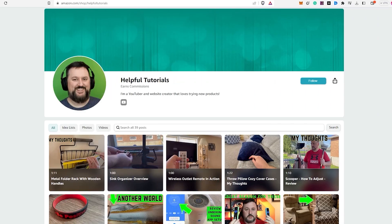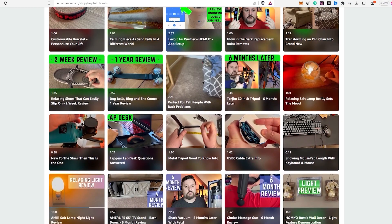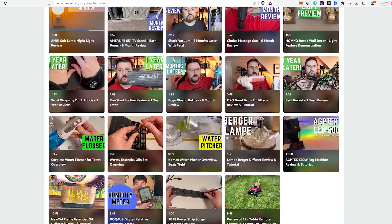Before we wrap up, if you're interested in purchasing the product I reviewed today, there's a link in the description box below. Just to be completely transparent, I do earn a small commission from any purchases made through the link, but it doesn't cost you any extra. Using my link will support my work and I genuinely appreciate that. Your support helps me continue to create more content and provide honest reviews. If you'd like to see more product reviews, feel free to visit my Amazon storefront below. Thank you so much for your support and I hope my tutorials continue to be helpful to you.